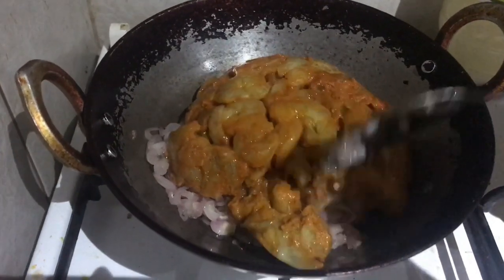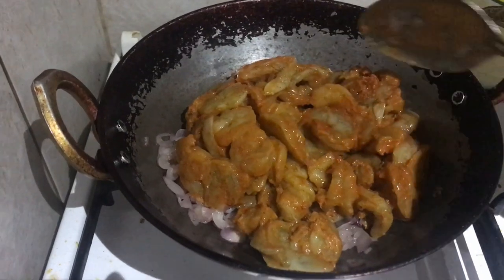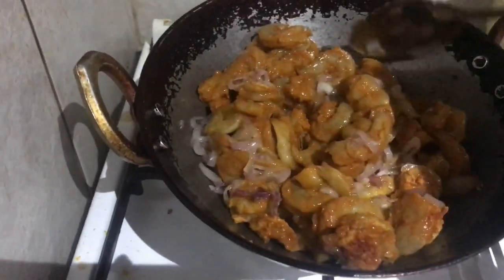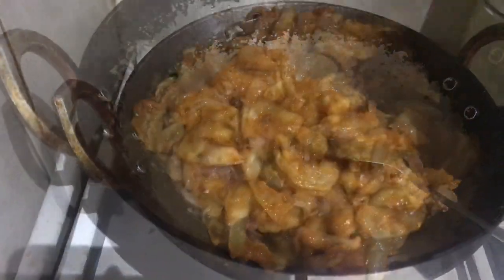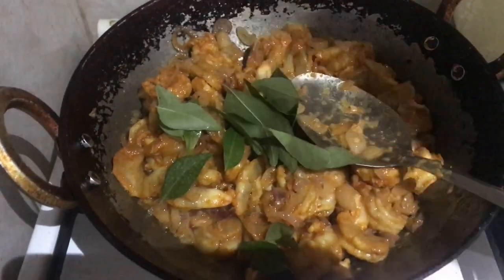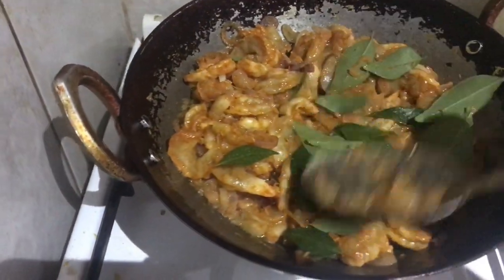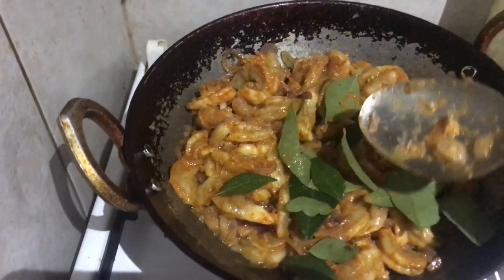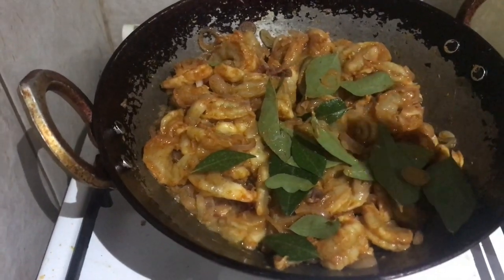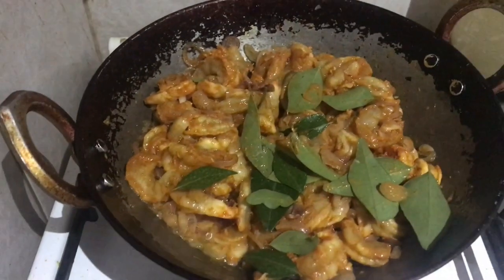It is a ginger garlic paste — we will add it to the pan. Then let's mix the curry together and mix it in a little bit. Let's cook the curry, adding any of the sauce as needed.